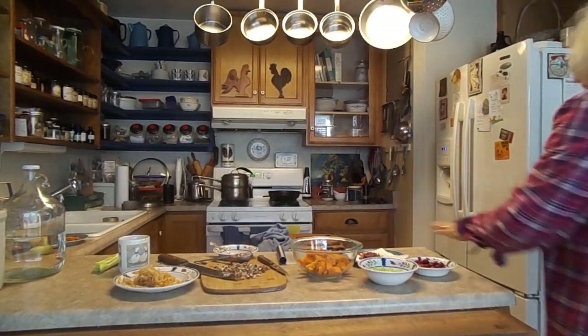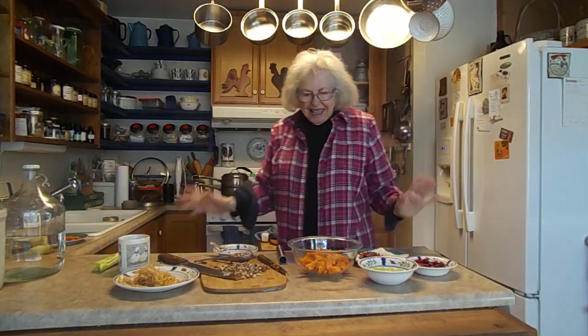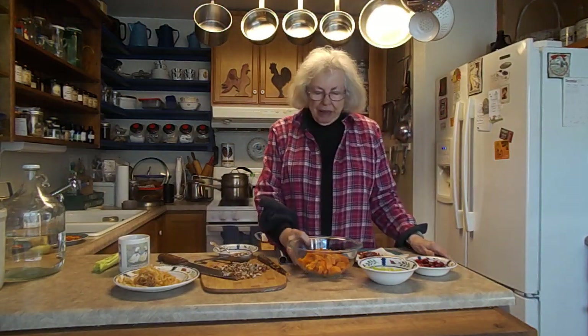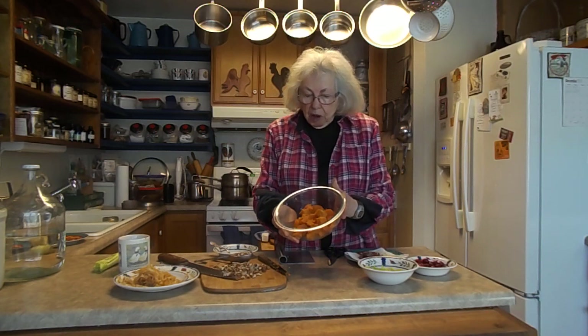Good morning. It's Mary Ann surviving my 80s, and this is going to be my second sweet potato salad, a little variation. I thought I would show you again, and it's a small salad.